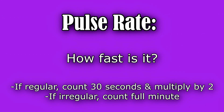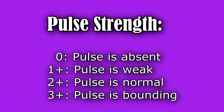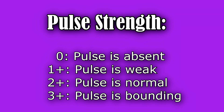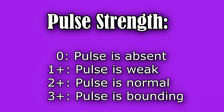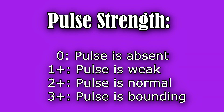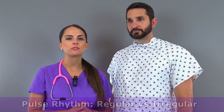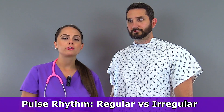Whenever you're assessing the pulse, you will be looking at a few things. One thing will be the rate, how fast is it, along with the strength, and you'll be grading it on a scale 0 to 3, with 0 being absent, 1 plus it's weak, 2 plus it's normal, and 3 plus it's bounding. And then you'll want to look at the rhythm, is it regular or irregular.